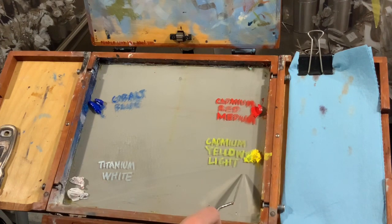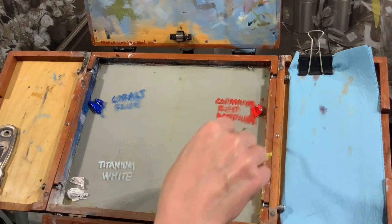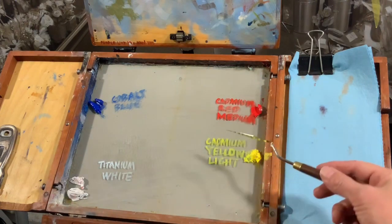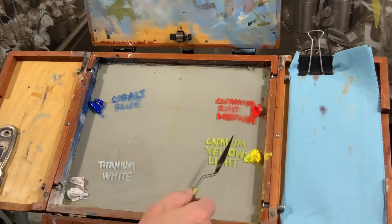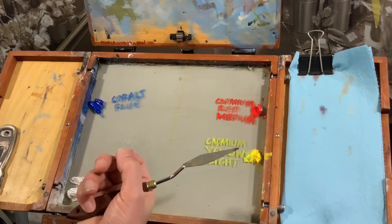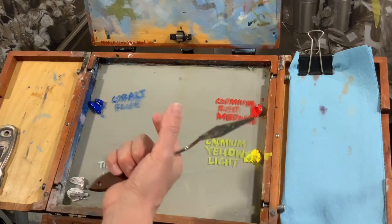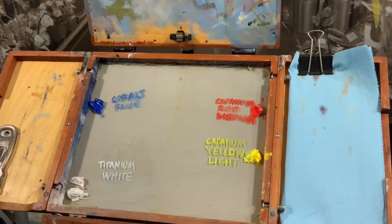We like cadmium yellow light because as cadmium goes from light to medium to deep, it doesn't get more white — it actually gets yellower. It gets more red as it goes from light to medium to deep. So if you want a yellow that's best for mixing, the light is best. If you're outdoors trying to mix an acidic green, and your yellow has a little red in it, that red is the complement of green and will pull the saturation down.